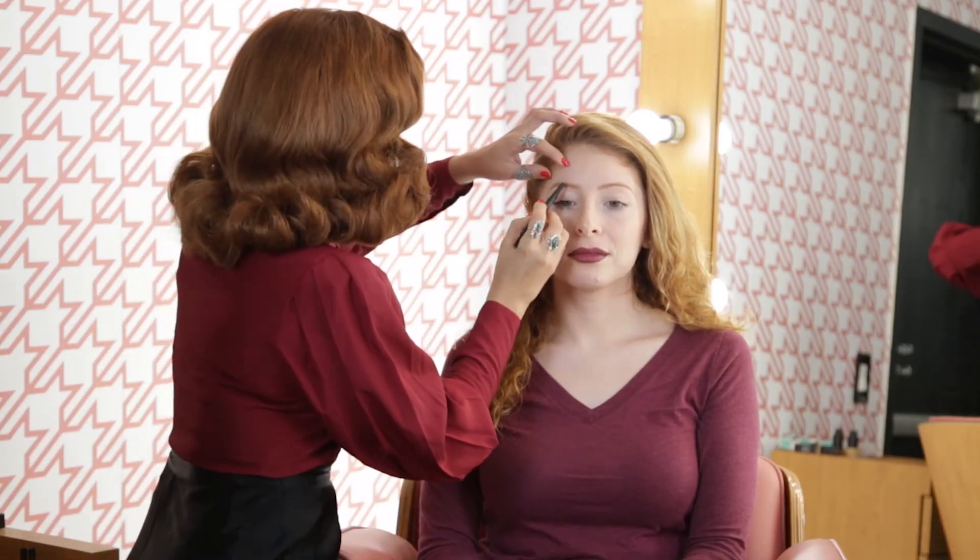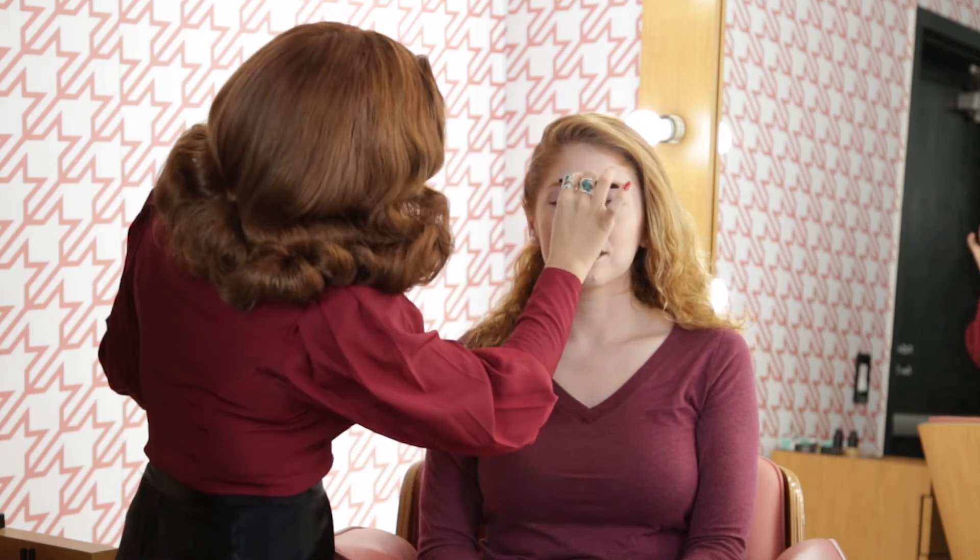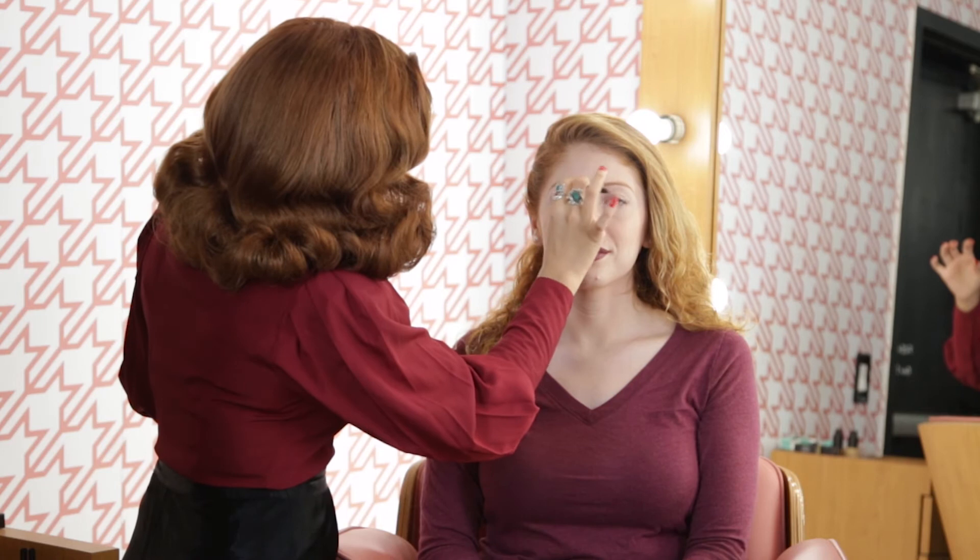Due to her brows being so light, we want to make sure we give her the most natural look possible without overdoing it. The brow pencil looks amazing on her — it's a perfect match. It really frames her face and brings out her eye color. It's just not overly done, very soft.